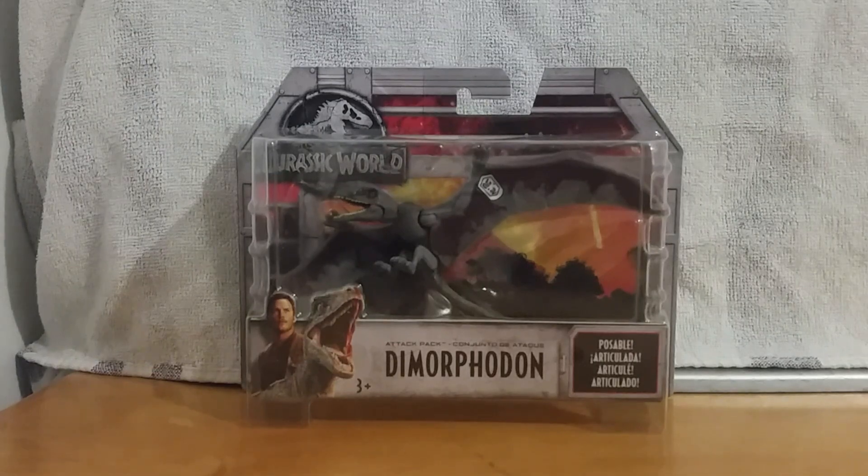Hey guys, JurassicMan here, and today we are going to review the Mattel Attack Pack Dimorphodon.